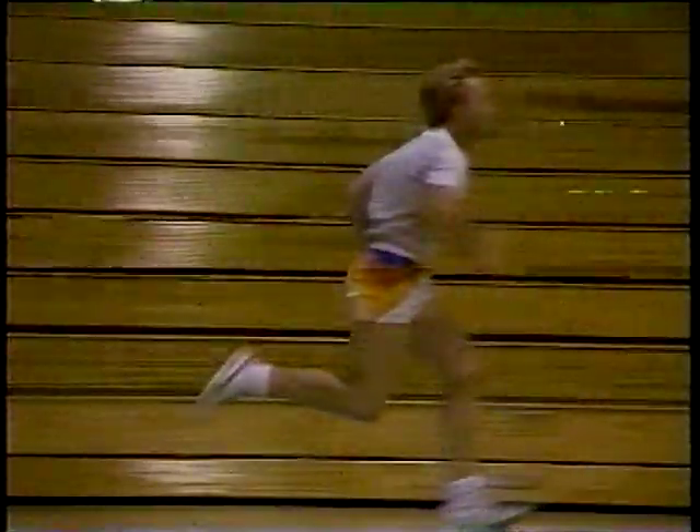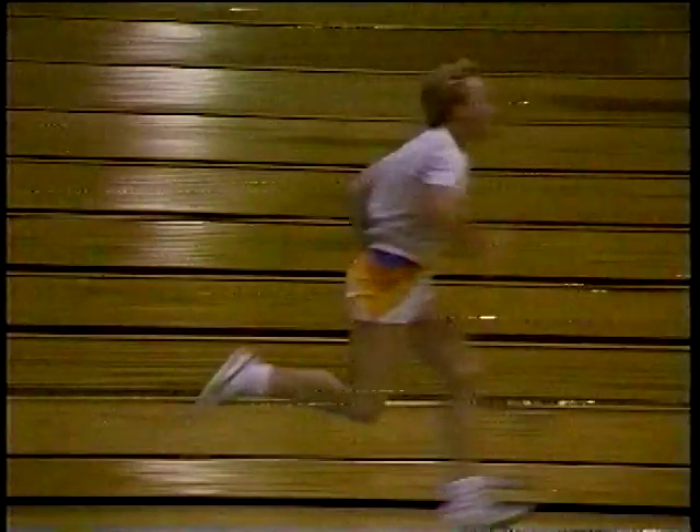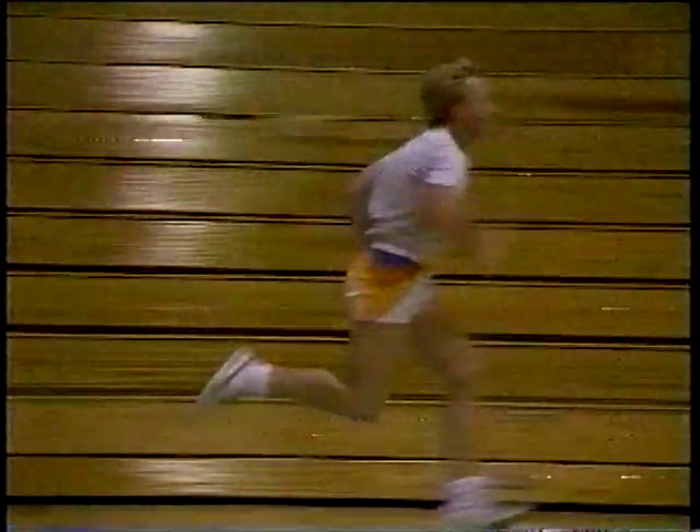Looking at Dale from the side view, it's a lot easier to see some of the angles involved in running. First, the head is not upright — he is leaning back. Secondly, his back should be upright; in his situation he is leaning forward, which causes the hips to rotate back and he loses power. If you look at his leg, particularly the front leg and knee, the angle should be around 90 degrees. Dale has a 135-degree angle and loses power because he's planting his foot too far in front of the body.